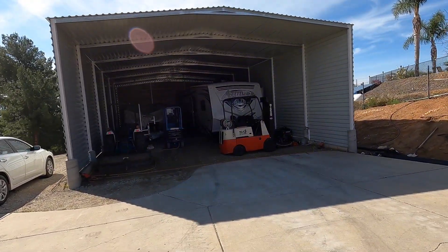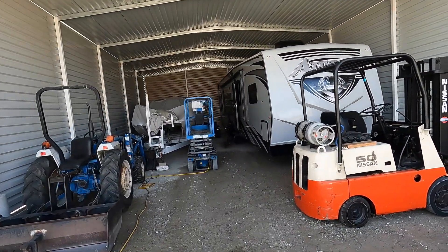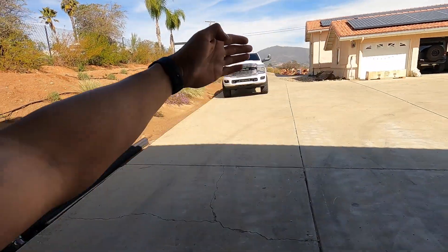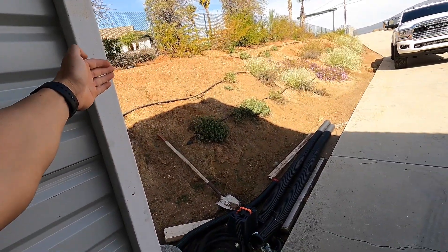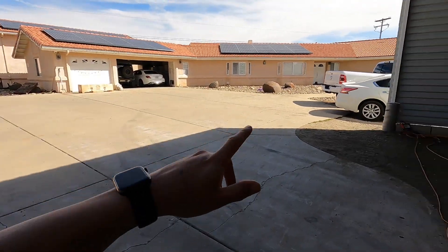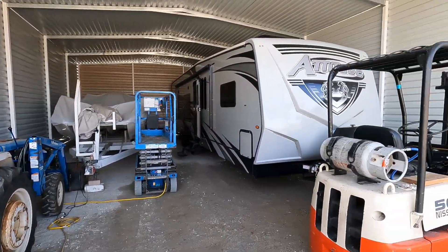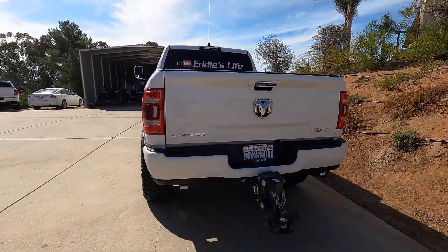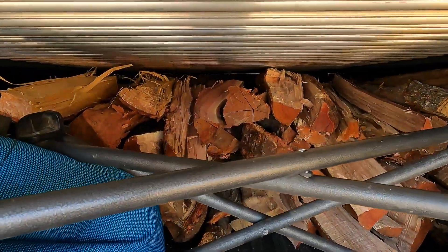If any of my subscribers know companies that do doors for this thing, I need a door for this right here. I'd like to do a door that connects and swings out in the middle, going from this hole all the way to the end — without bringing it in so I don't lose any width. I've seen some but I'm having a hard time finding them. If you guys know a company, DM me on my Instagram at eddies_life or comment down below.